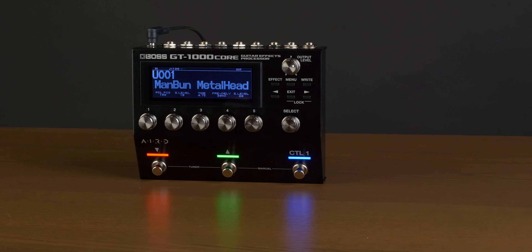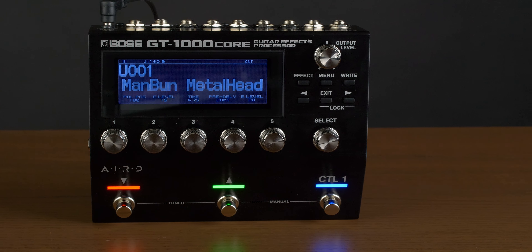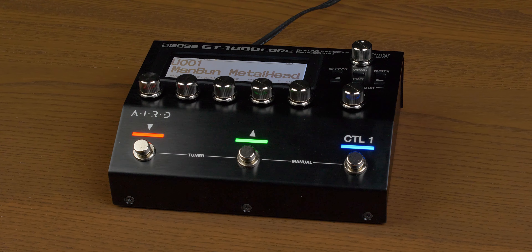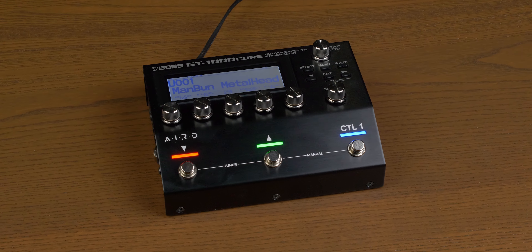What is up everyone? Manvun Meled here. In my never-ending pursuit of updating my pedalboard — pretty sure we're going on three years now — I wanted to see if I could incorporate the GT-1000 Core into it. There are definitely positives and negatives, but it's going to depend on your needs and preferences.